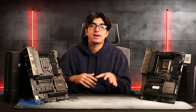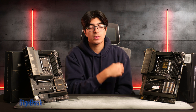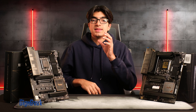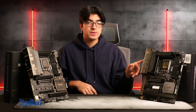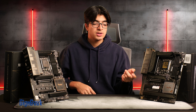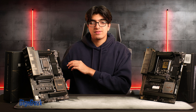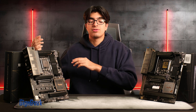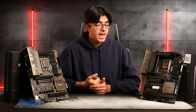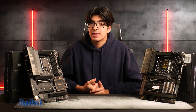Moving on to the back panel IO — the Z790 has two DisplayPort inputs that output through two USB Type-C Thunderbolt ports. When you have a graphics card, you plug DisplayPort into the input and it outputs via Thunderbolt. This is useful for creators with multiple monitors who want to daisy chain Thunderbolt, and some displays only offer Thunderbolt connectivity.